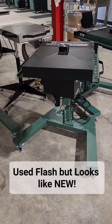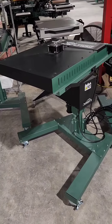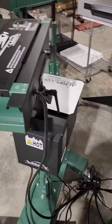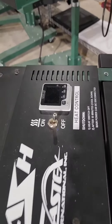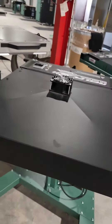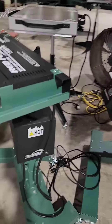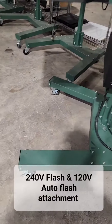We just received a trade-in. This is the Vastex Red Flash 1818 with the automatic flash attachment with the foot pedal. Unit looks like new. Here is a brand new model, the 18x24 with the auto flash, and here is the used excellent condition.